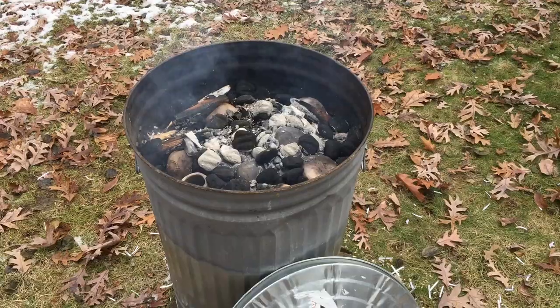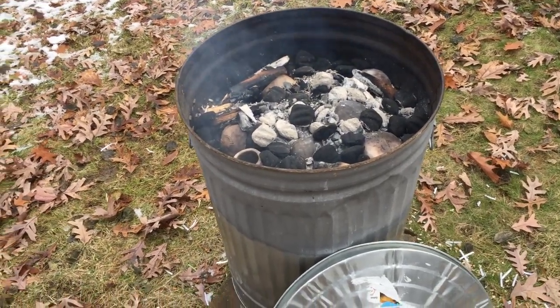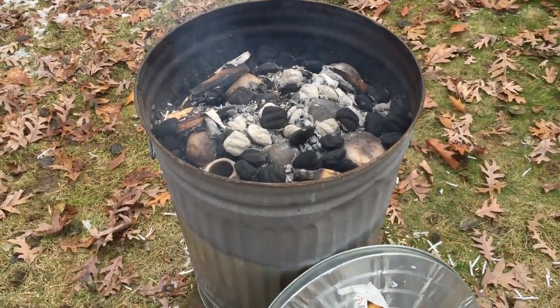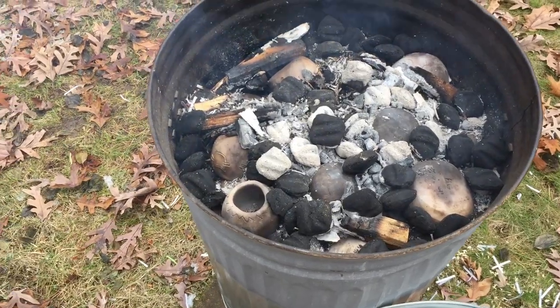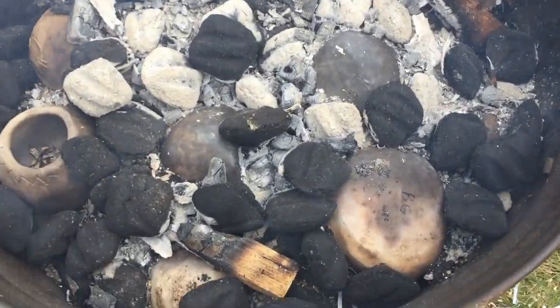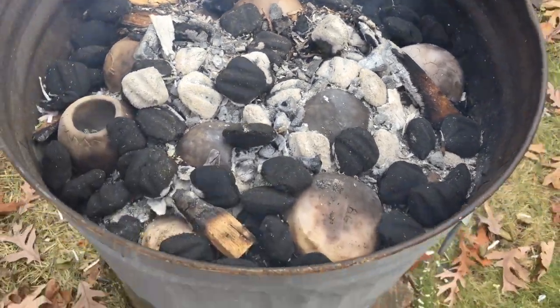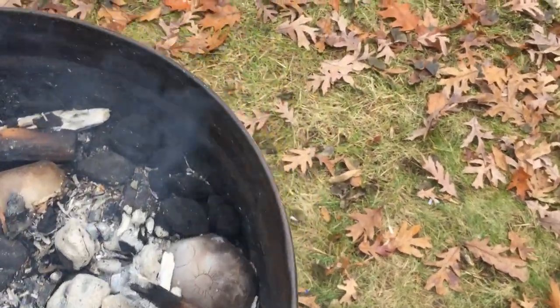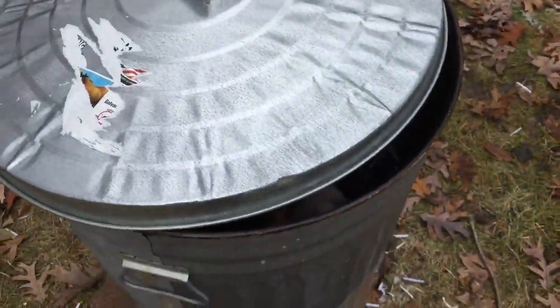After about an hour, the big flashy flames have died down into a nice bed of embers. The last of the charcoal bag was thrown on, and some pots are already peeking through with good smoky colors. Now the lid goes on the garbage can just a hair to start consuming the oxygen and combustible materials inside.